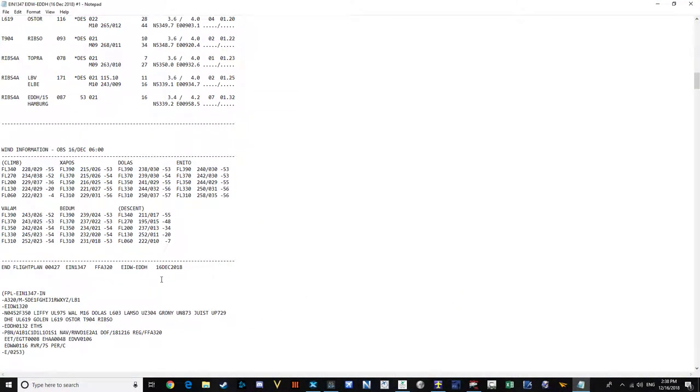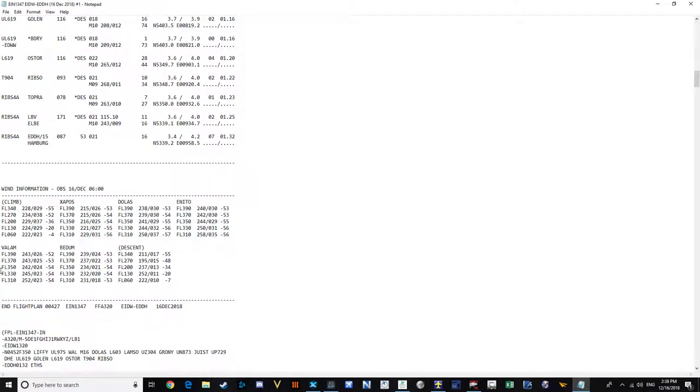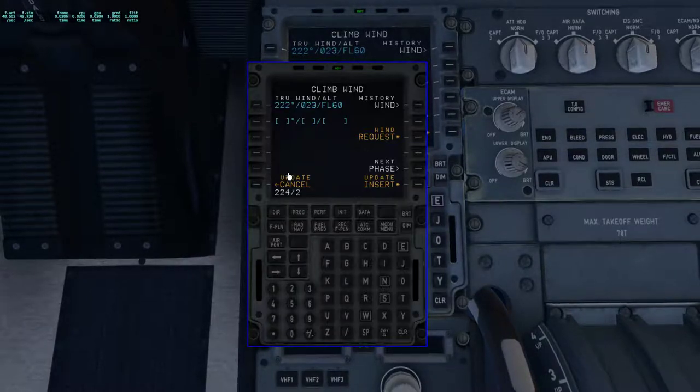For NAVRAD, we'll need Dublin for our departure. We'll manually enter any information we need for sure — Dublin VOR. And that is it. Then we go back to INIT and we put in our wind information, which is all taken from PFPX as well. If you look down here — if you have up-to-date weather — you can see climb, waypoints, and descent wind entries. So on the ground, you put in climb winds, and then for each waypoint at its level I'll put in its winds as well.